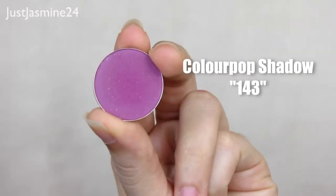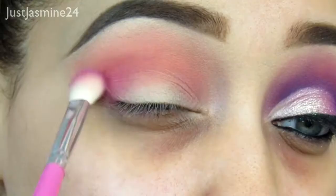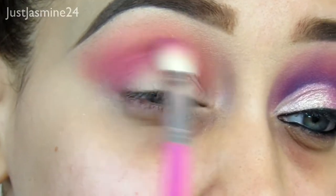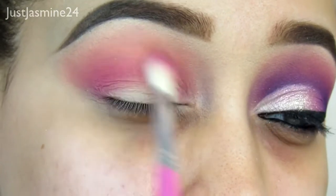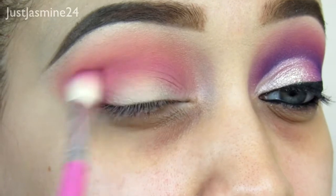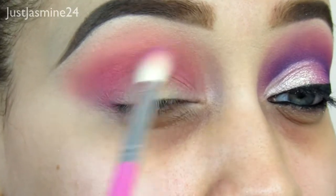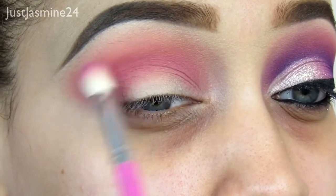Now I'm going to be taking this shadow and applying that into the crease as well, but I'm going to make it more pronounced — I want to deepen it up so you can see the color instead of just diffusing it. So I'm going to use a more tapered blending brush and applying that into the crease as well, just like I did with 143.